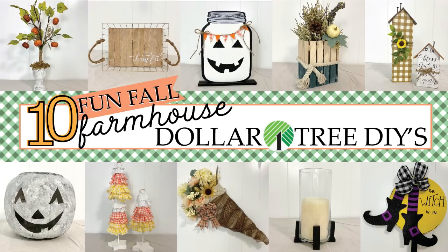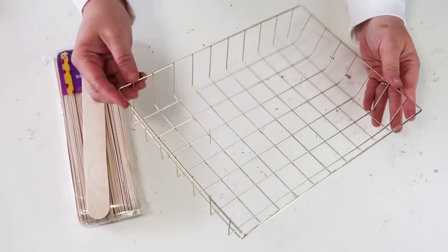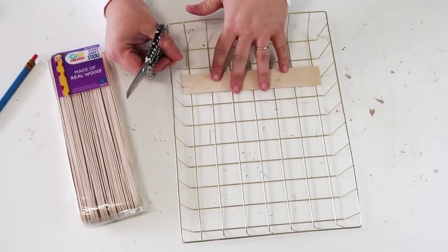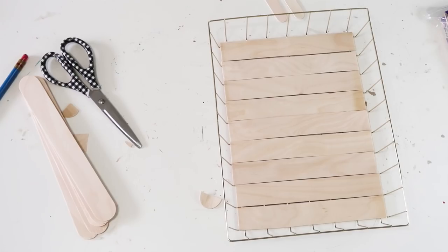Hey friends, welcome to my channel. Let's get crafting! For this project we're going to be using this super popular gold basket from Dollar Tree. They come in a couple different shapes, and I decided that this basket has such large holes at the bottom that things just fall through it.